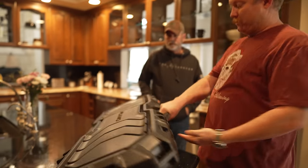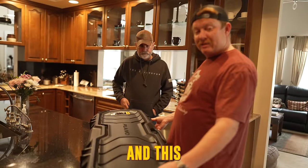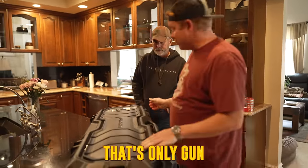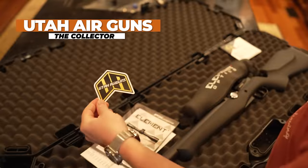Mail has arrived! We have something new for you, Matt. And this, ladies and gentlemen, is Matt's only gun that has ever been shipped straight to the door — because it is a Utah Airgun. Utah Airguns.